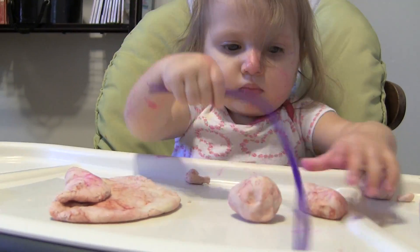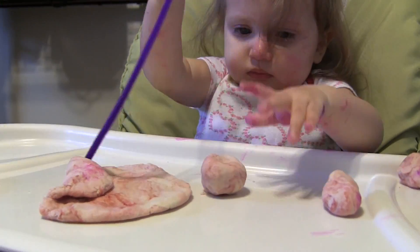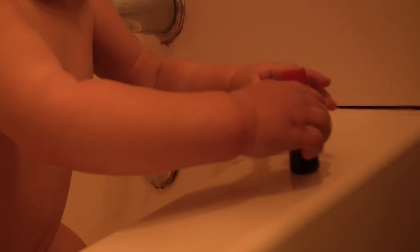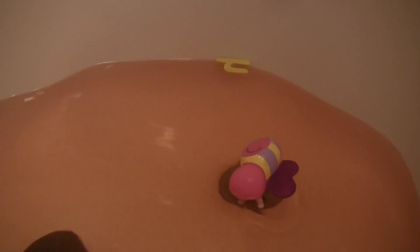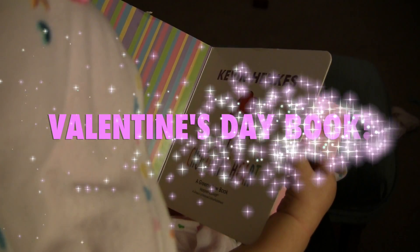Then I gave her a pipe cleaner just to see what she would do with it. For the next activity, this one is so easy — you just add food coloring into the tub and that's it. She had so much fun doing it, she was splashing around. On camera it looks more orange, but in person it was such a pretty pink. I'm serious, it made bath time so much more fun. She had so much fun.